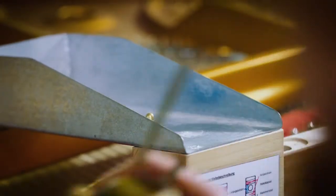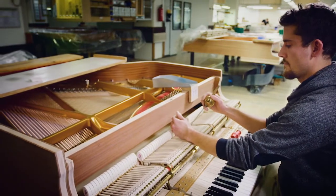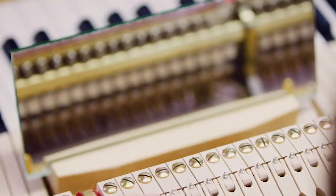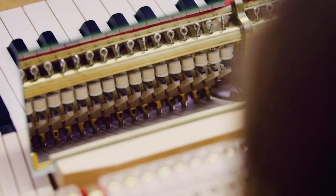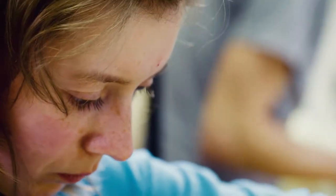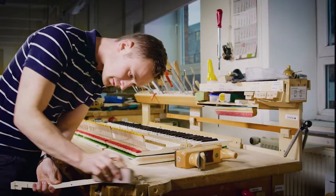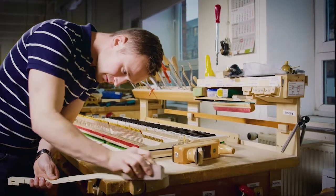Here in this department, the employees also regulate the hammerheads and install the dampers to ensure a lasting and consistent tone quality. Their experience and precision work can be found in every detail, making this one of the most time-consuming stages in the piano building process.